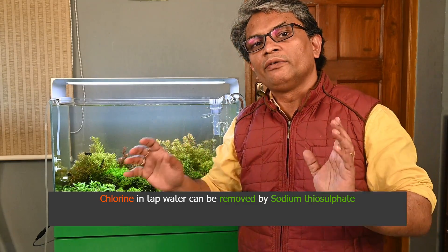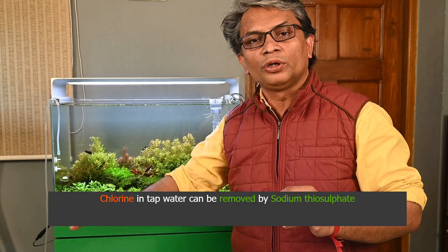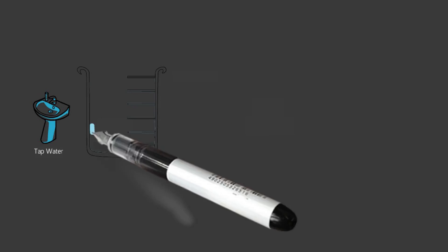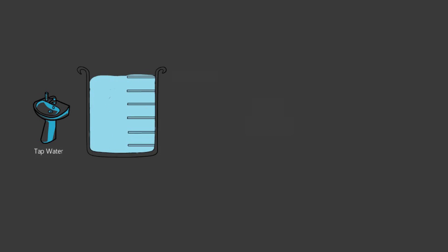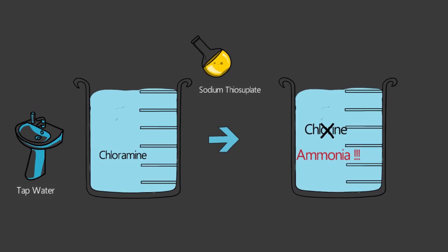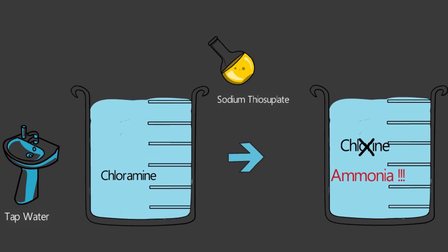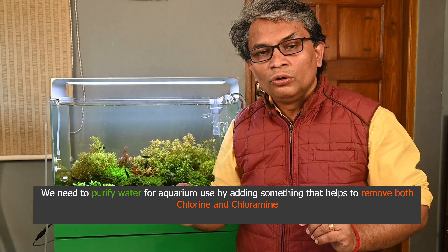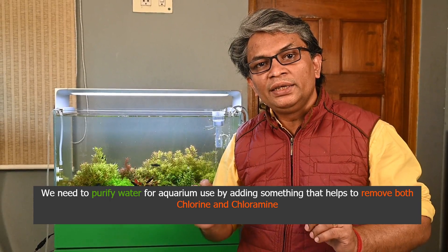A lot of people use sodium thiosulfate or other compounds to make aquarium water safe. When you add sodium thiosulfate to water, it removes the chlorine — no problem. But when sodium thiosulfate reacts with chloramine, it neutralizes the chlorine part of chloramine, but it releases ammonia. Chlorine is bad, but ammonia is also not good for fish. So we must use something that takes care of both.